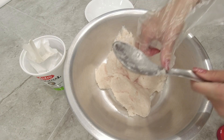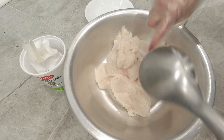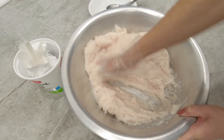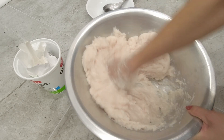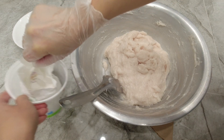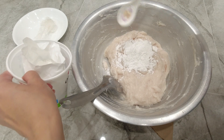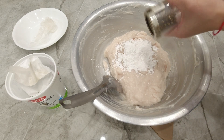I'll be using tapioca starch for binding. I have to knead this vigorously. After five minutes of kneading, I'm adding some tapioca starch for extra binding, then I'll knead again. I also need to add black pepper powder.